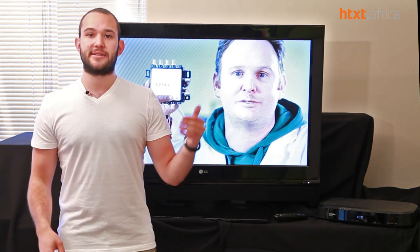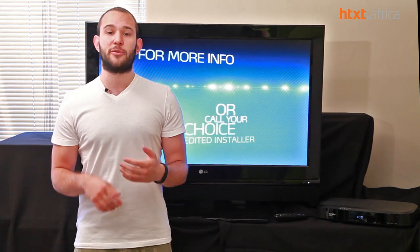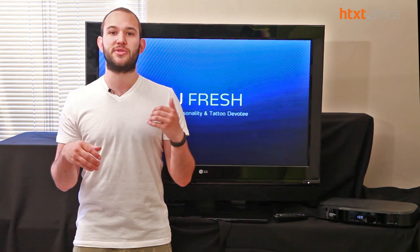Everything's color-coded so it's easier to set up — all cables and ports at the back have matching colors. On the back of the box you'll also find three USB ports. DSTV has confirmed that in the future they're looking at adding wireless connectivity, 3G and WiFi, via one of those USB ports. The others are there for external storage and media file formats from a flash drive or external hard drive.